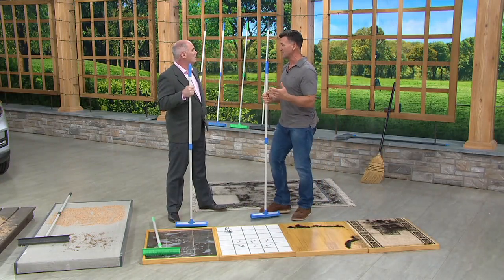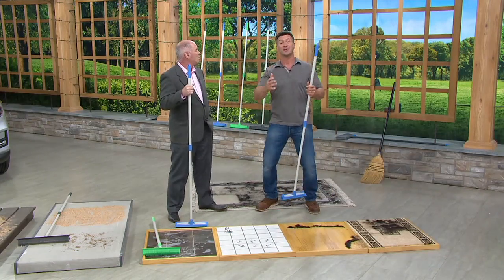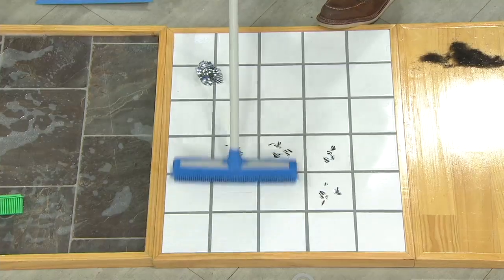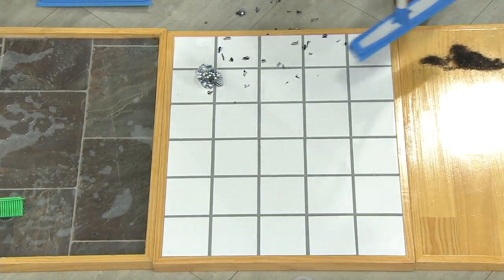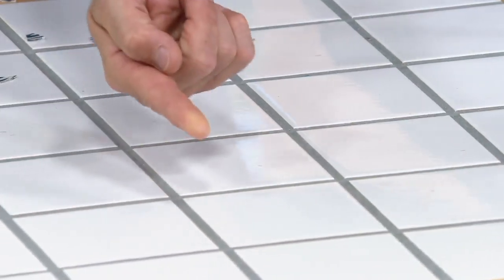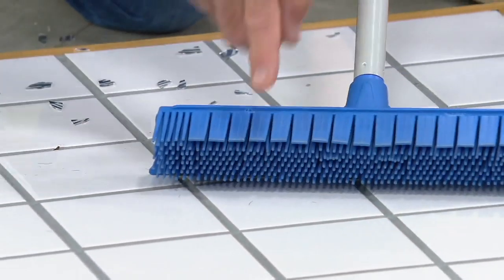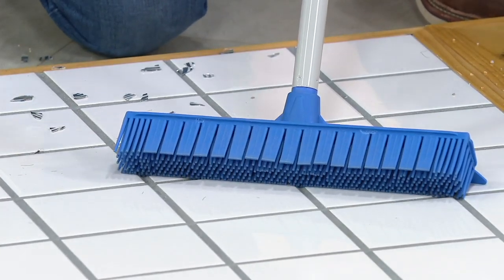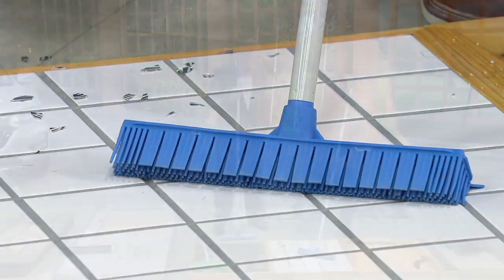Football season is coming — a lot of guys like me might have a glass fall out of their hand. Watch this: one swipe, two swipes. We've been doing this demo for 20 years and not one time has anybody gotten cut by glass, because it goes inside the grooves. Those rubber fingers never lose contact with the surface.